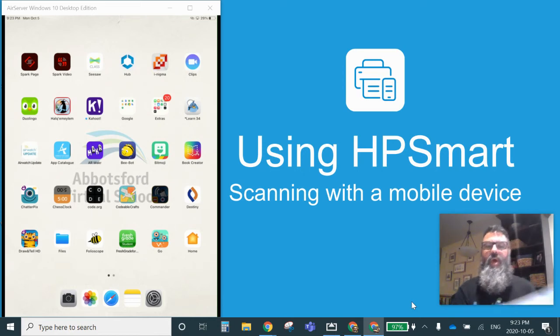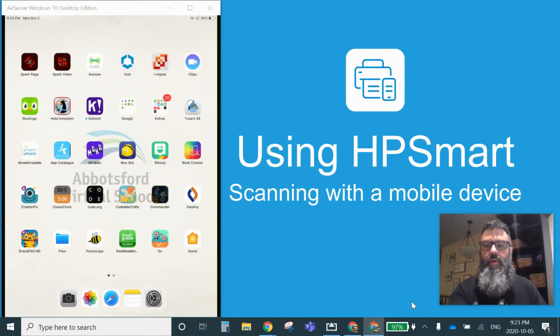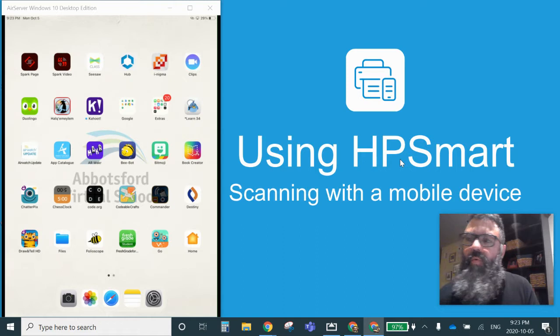Hi there, this is Mr. Carpenter. I'm going to show you how we're going to scan some papers using an app called HP Smart. HP Smart is an app that you can get for your mobile device. In this case, I have an iPad, as well as your phone or iPod or such like that.